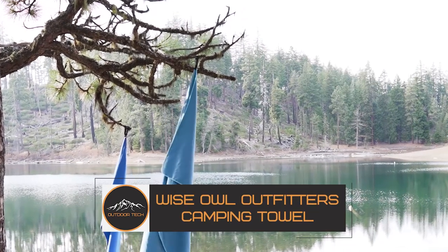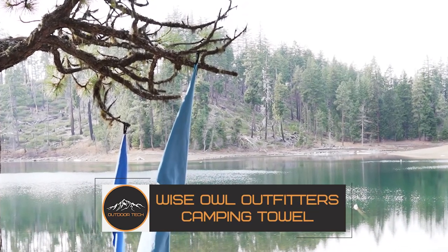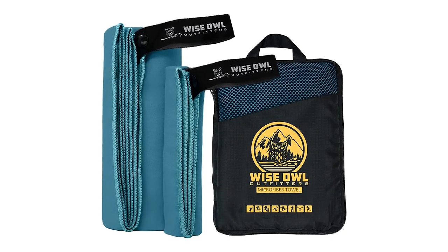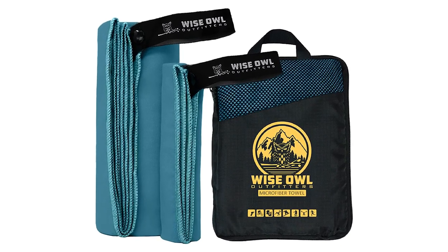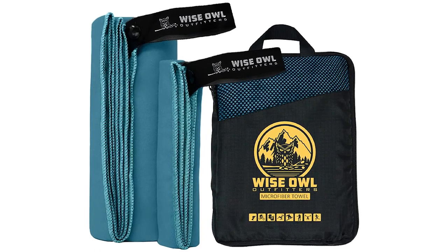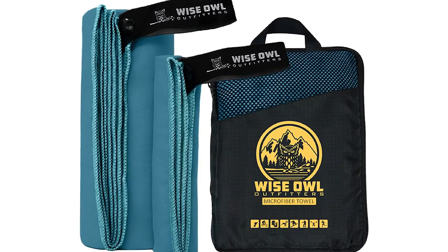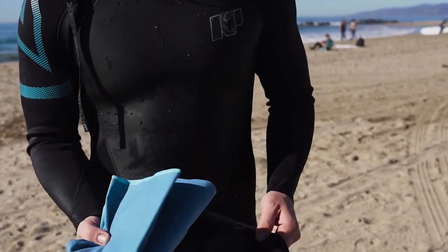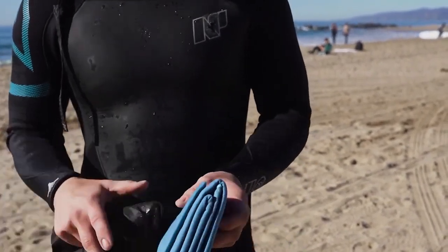Wise Owl Outfitters Camping Travel Towel. The Wise Owl Outfitters Camping Travel Towel is the ideal solution for all of your outdoor adventure needs. Made from high-quality microfiber material, this towel is not only incredibly soft and absorbent, but it also dries quickly and is easy to pack and carry with you.